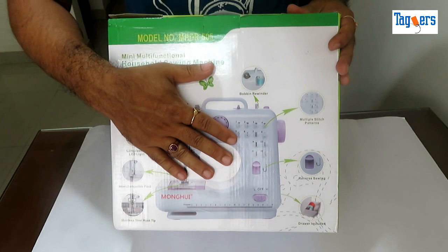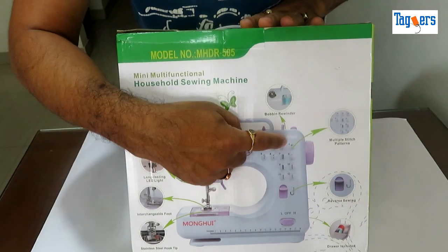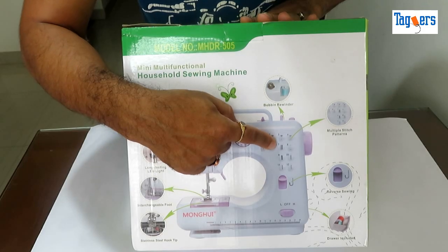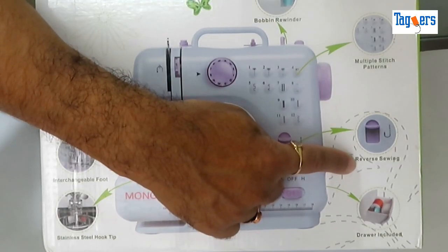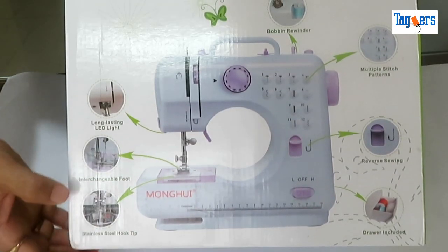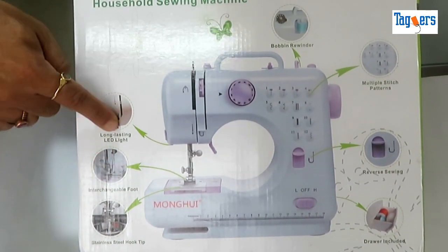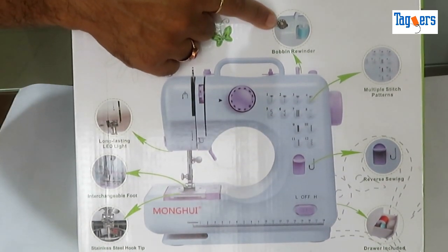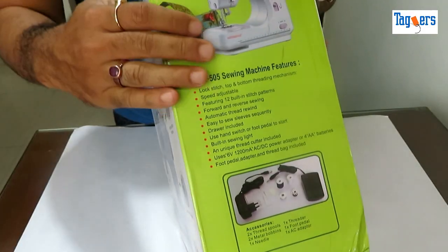Before I get the machine out of the packet, let me show you the box. This is how the machine looks. It comes with multiple stitch patterns — you have 12 options to choose from. It also comes with reverse stitch, a dryer, stainless steel hook tip, interchangeable foot, long-lasting LED light, and a bobbin rewinder.